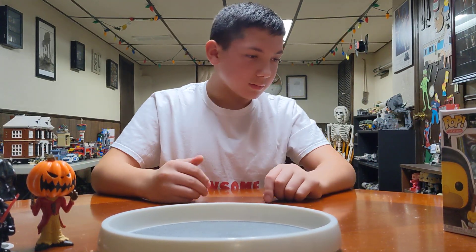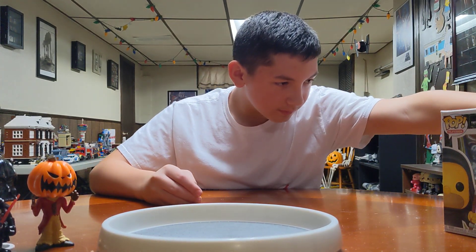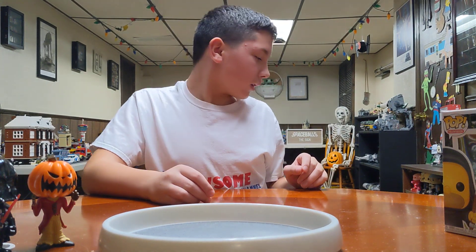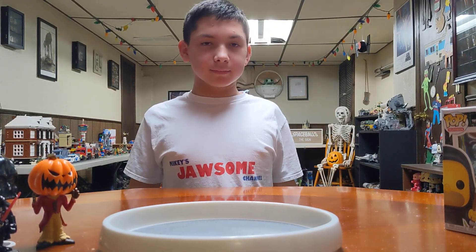He doesn't really stand. With the stand on it he does — I'll fix his feet, probably have to squeeze his feet down. That was it. So make sure you like, comment, and subscribe.